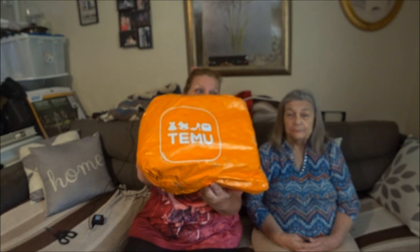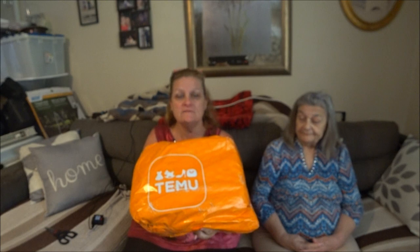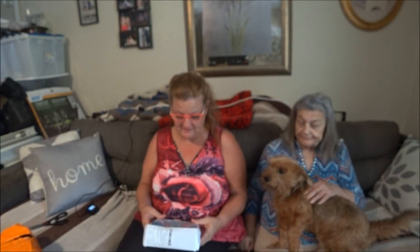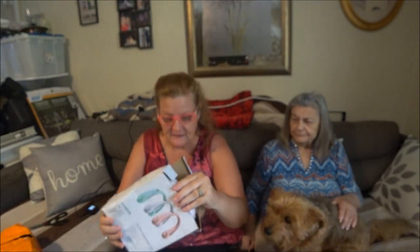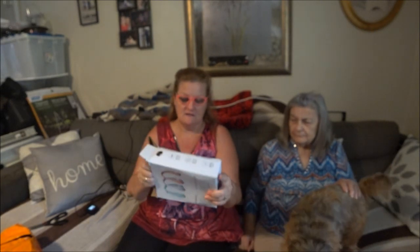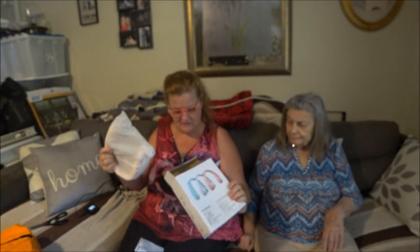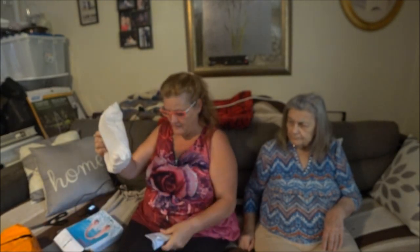Hey everyone, this is Monkey 1000 and today I got another Temu haul. Let's open this up and see what I got. I got a crushed box, but I got this because I want to walk and it's friggin hot in Florida. When you walk you sweat to death, and I saw a girl have these and I was like, oh these might work out really good.